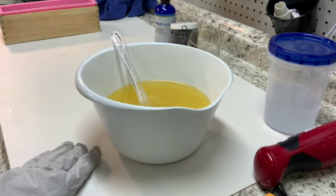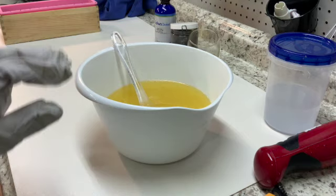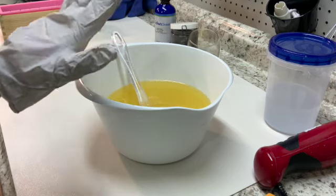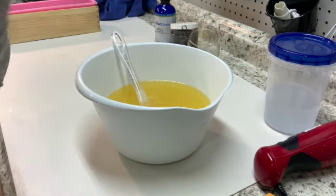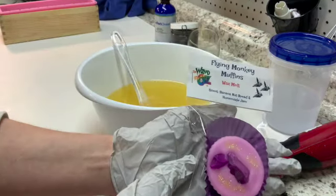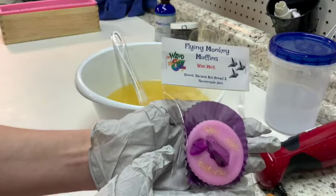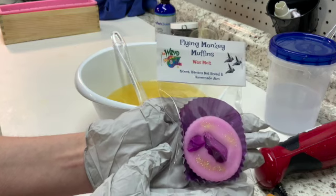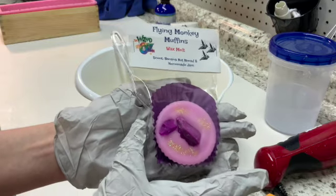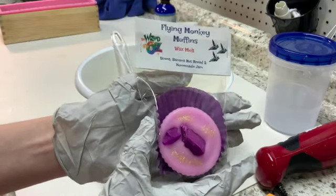I changed it up a little bit this time and needed a little break from soap making just because of the amount of time it takes. I've been busy at work, at home, we're doing a remodel project. Anyway, I didn't have time for soap, so I did a wax melt — these really fun wax melts called Flying Monkey Muffins. It's centered in banana nut bread and homemade jam, and those were February. You can see the glitter on there.